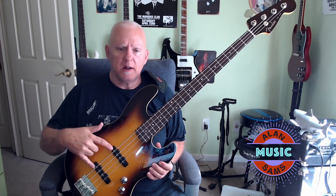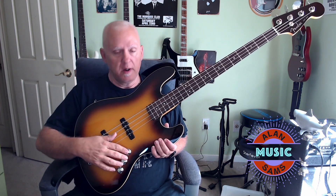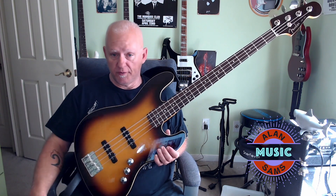This one has just two single-coil pickups — two Aerodyne single-coil Jazz pickups — with a very easy electronic configuration: pickup volume, pickup volume, tone, just like any other passive jazz bass that you would play.